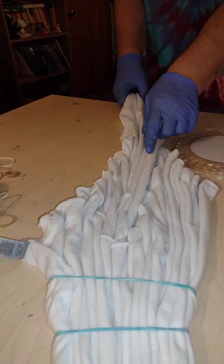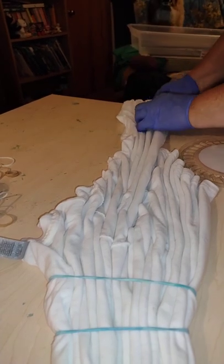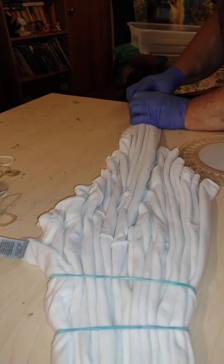So I have one, two, three, four nice pleats there, so I'm going to make sure I have four nice pleats down here too.